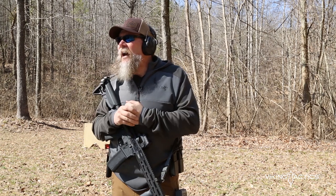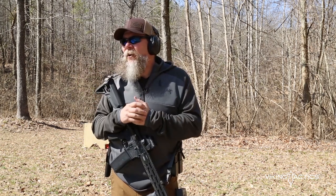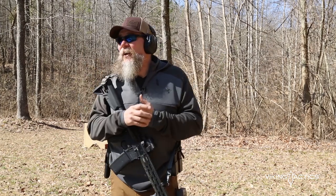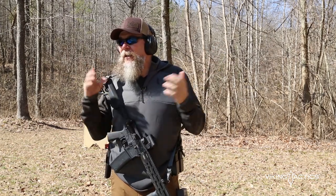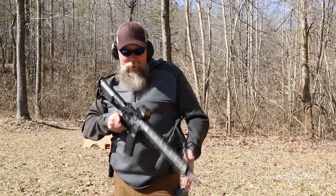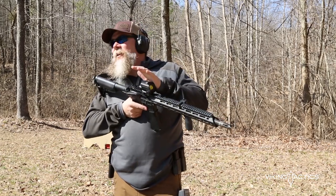Once again, folks, I'm Kyle Lamb, Viking Tactics — check us out on YouTube here. Please subscribe. Also go to our Facebook page, and better yet check us out at vikingtactics.com. We've got a lot of cool kit. You can check out Leupold as well — they've got a lot of awesome stuff. Oh, by the way — made in the USA. Awesome gear.